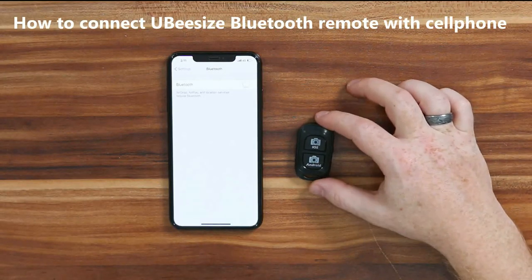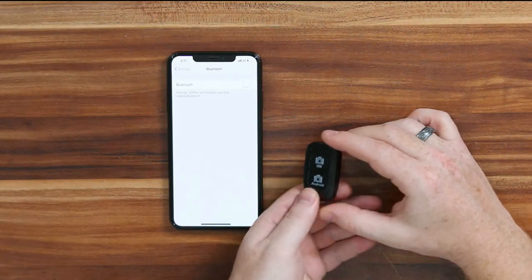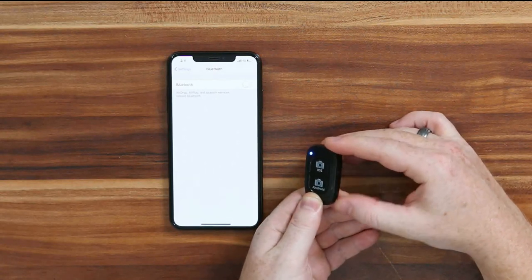Hi guys, Danny with UbiSciz. I'm going to show you how to set up the Bluetooth remote for our device to pair with your phone.